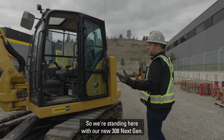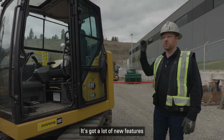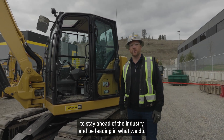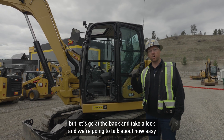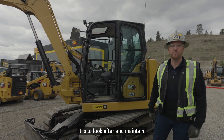So we're standing here with our new 308 Next Gen. As you can see, it's a great new machine. It's got a lot of new features and it's been recently redesigned over the past few years to stay ahead of the industry. It has four key industry-first features that we're going to talk about shortly, but let's go to the back and take a look at how easy it is to maintain.